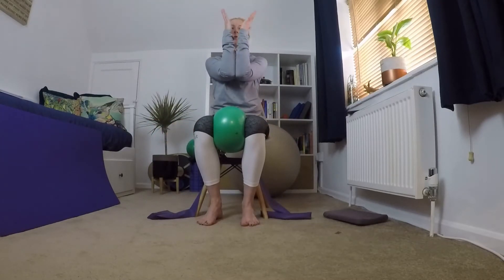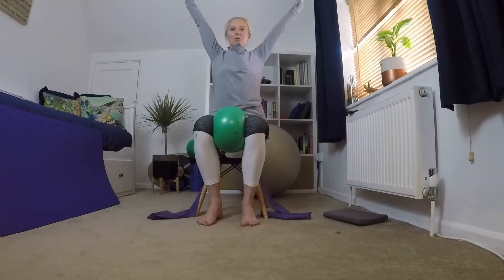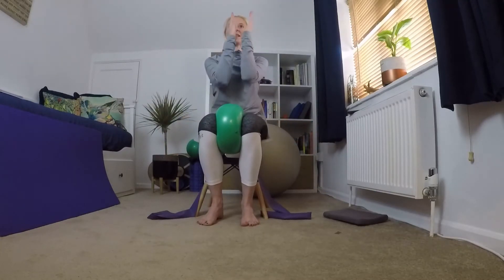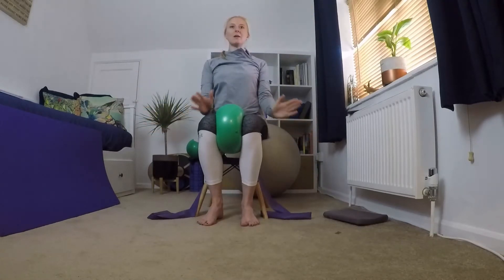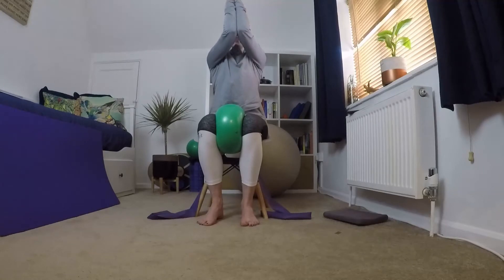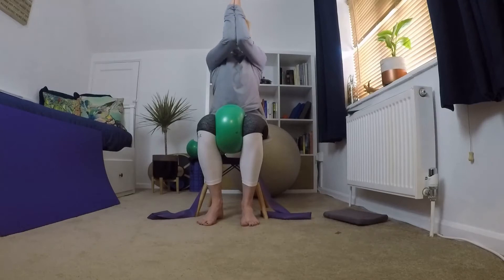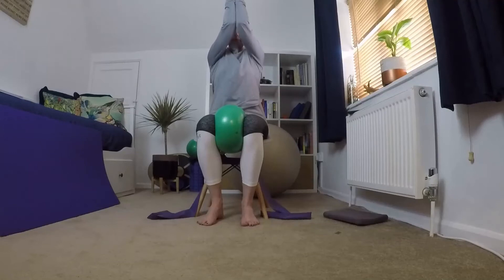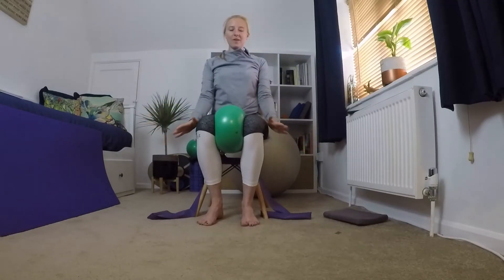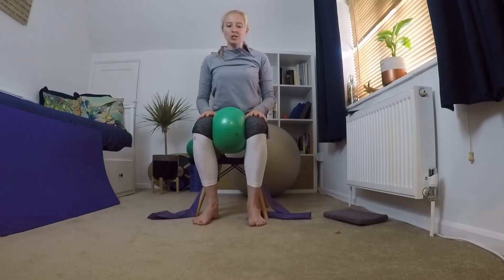Drop the band, bring your arms up in front, push your elbows and palms together and take your arms up as high as you can without parting your elbows, then bring them in a lovely big circle. Keep pressing on that cushion and we're going to do three more — we're just stretching through that mid back, it's a lovely stretch.